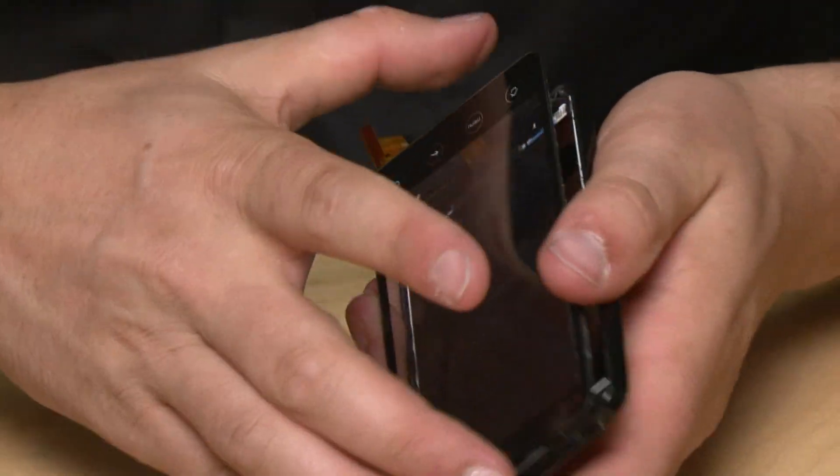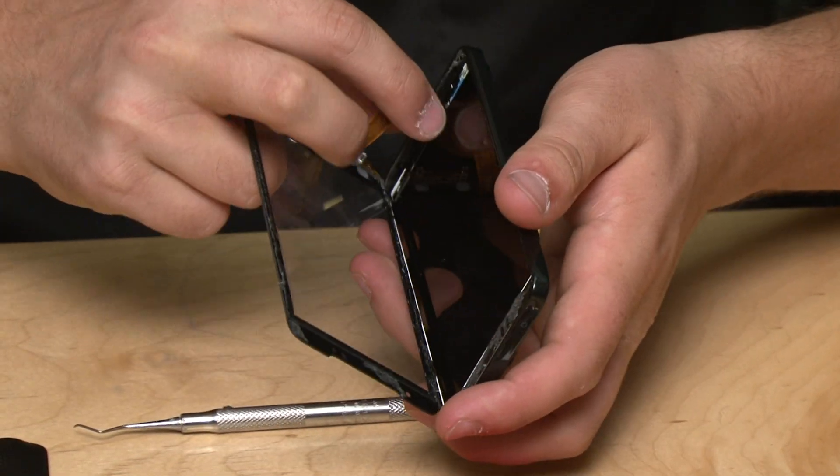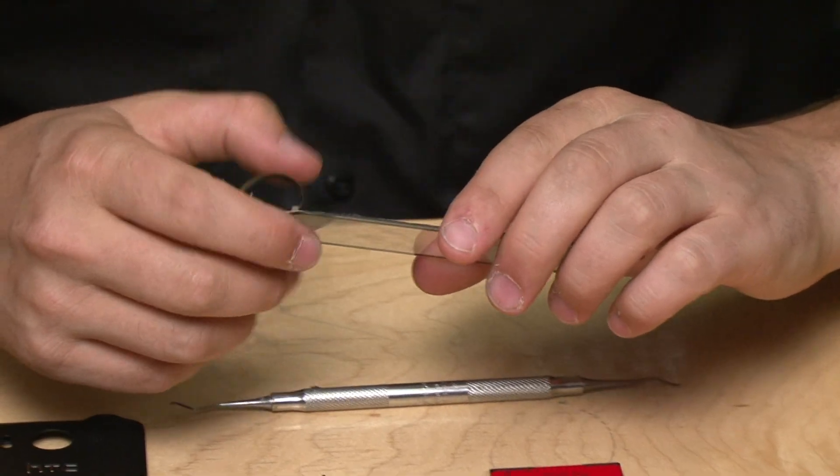Once you get the glass free you're excited, but you don't want to yank too hard because you have to route this ribbon cable through the case. Now you can see this is the LCD and this is your touchscreen digitizer.